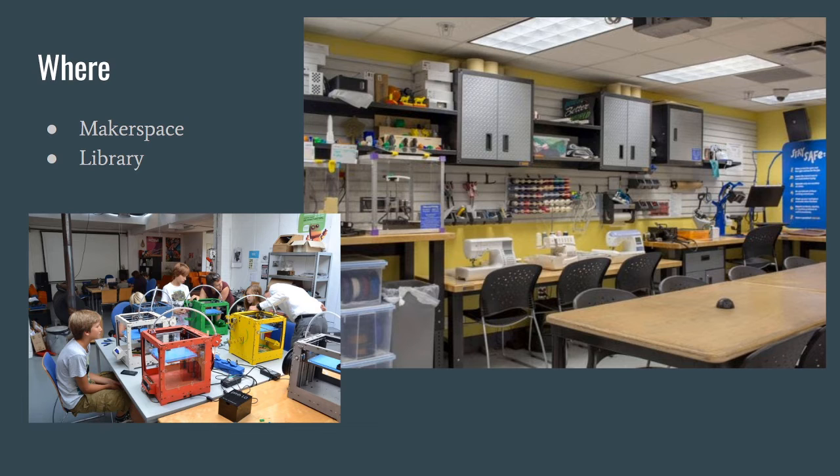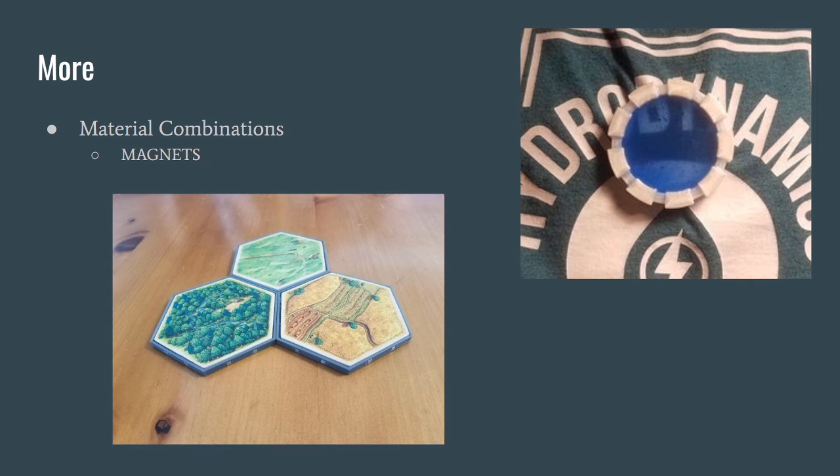Having a finished print isn't the end — you can sand it, paint it, pour resin in the center, or glue magnets so pieces attach to each other. In the top right I designed something a couple of years ago, poured resin inside so it bonded to the part, with a little disc on the other side so I can stick it to my shirt. At the bottom left is a Settlers of Catan companion using magnets on each side — because of polarity restrictions, twisting prevents sticking to itself — so you can rearrange the tiles and decide what your island looks like.